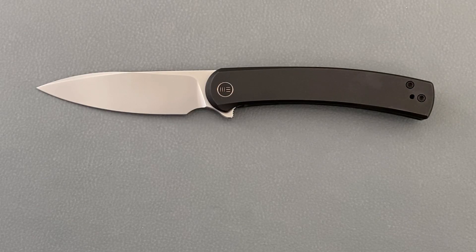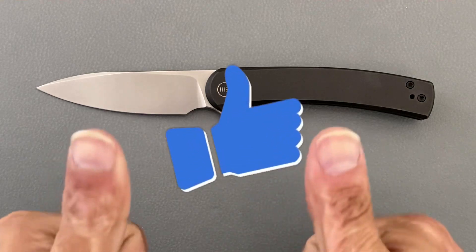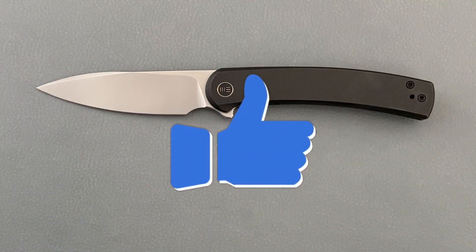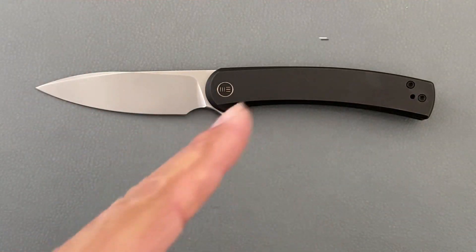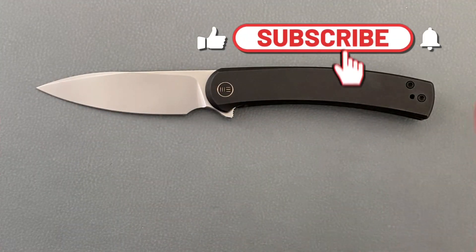Welcome back, it's the 23 here, back again with some knife therapy. Before I get started, if you like this video please drop a thumbs up — it helps out the channel a whole bunch. If not, thumbs down also works, and if you like knife content, smash that subscribe button with the bell notification so you don't miss any of the content.